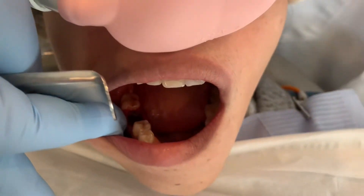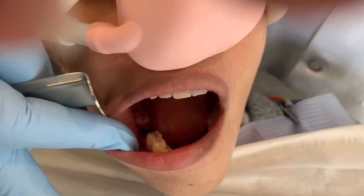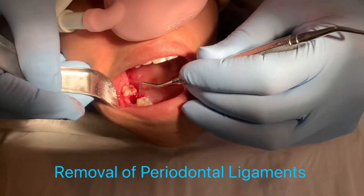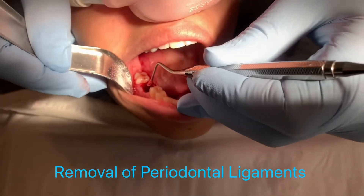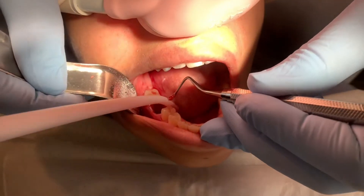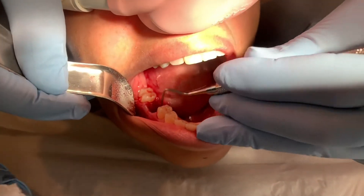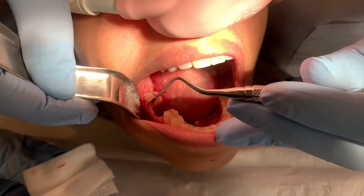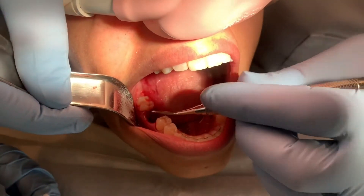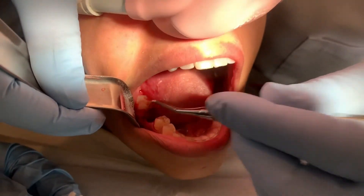The first thing I'm going to do is remove the periodontal ligament, which I do with this curette instrument. Sometimes there's a need for strategies that are a little more aggressive, but this tooth is fairly easy to clean. I'm going to turn the suction on. I'm just going to get this instrument down here and clean it. You can see these are the little fibers. You really want to make sure to get down to the bottom and get it all clean.